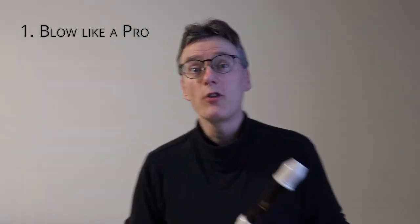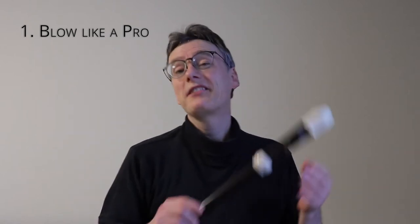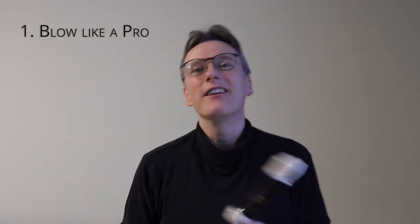Hey, we're all stuck indoors with Covid problems around us. It's a great time to learn the recorder. In this lesson we're going to look at one aspect of recorder playing, maybe the most important aspect, and that is tone. And what is tone? Tone is when you sound good. How do you sound good on the recorder?